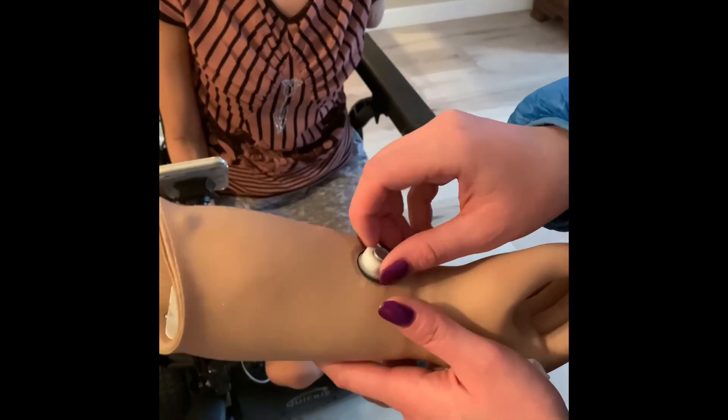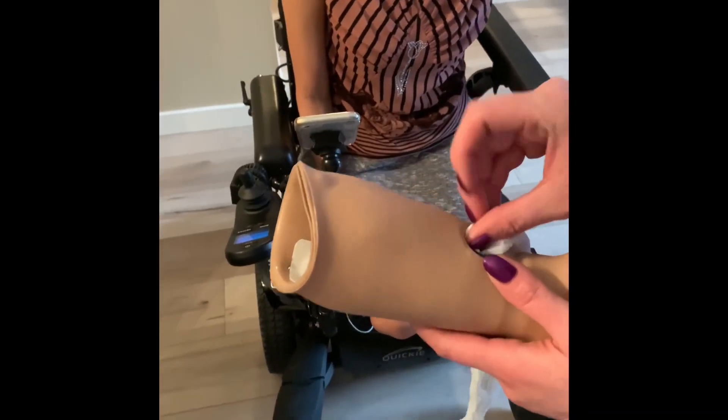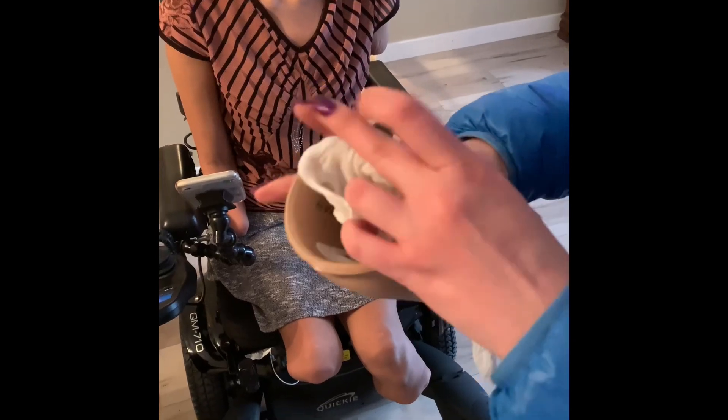When you start, you unscrew this, put the nylon through the opening like this, take it out from inside and kind of wrap it around.